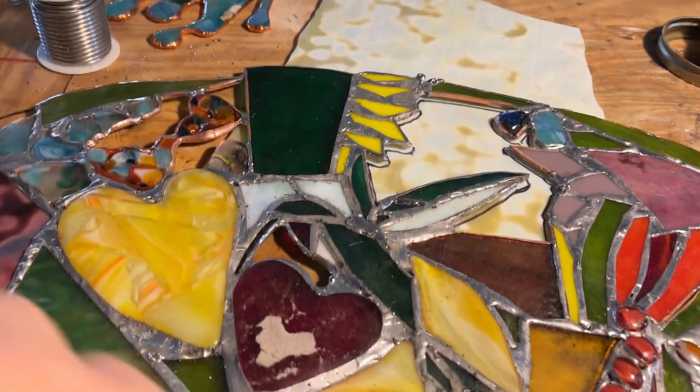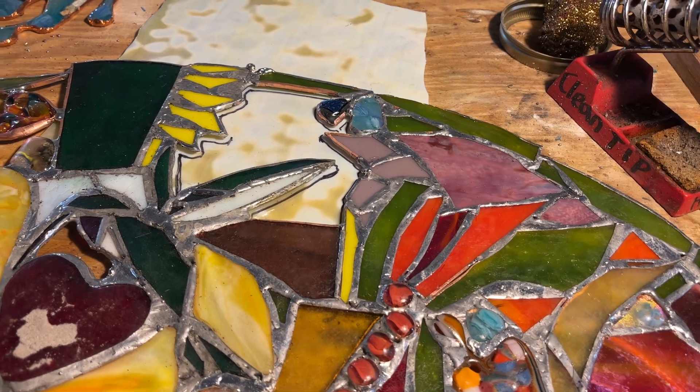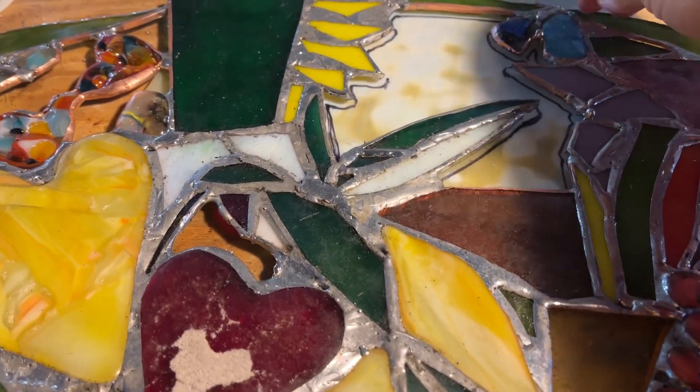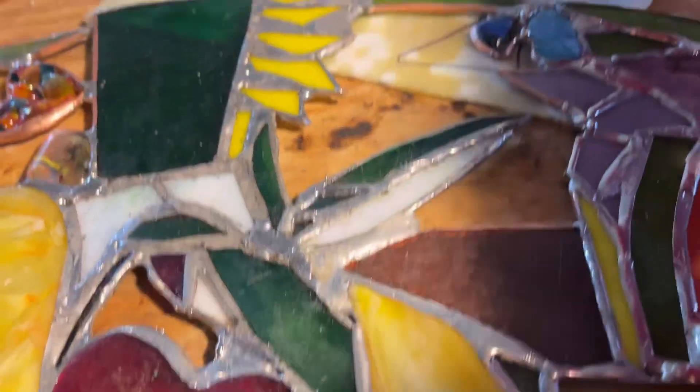I need to cut the glass for back here. So I'm cutting it — marking it out right on the glass.